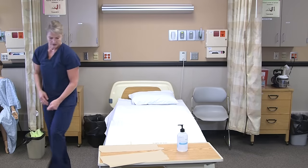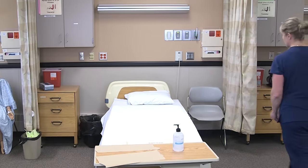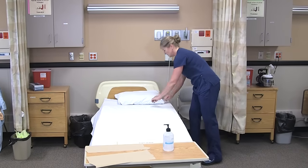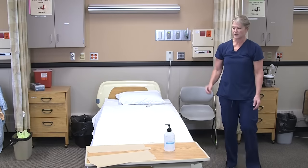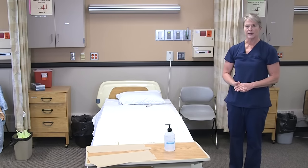I would then lower the bed and make sure that none of the linens touch the floor for infection control. Make sure that the bed is still locked just in case someone comes into the room. We'll leave the call light right in the middle of the bed, and then I would take my dirty linens to the utility room, dispose of those, and wash my hands.